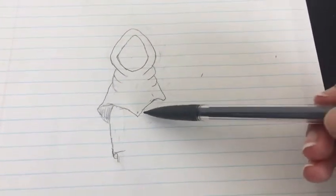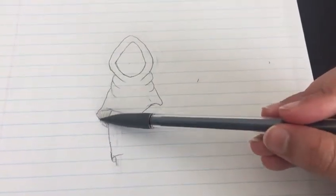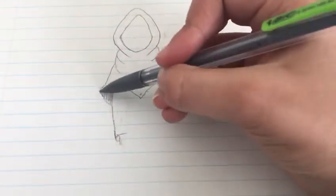You can put this point wherever you want — you can put it in the middle or the other side. But then just go over here. After you're done doing that, just go over here.